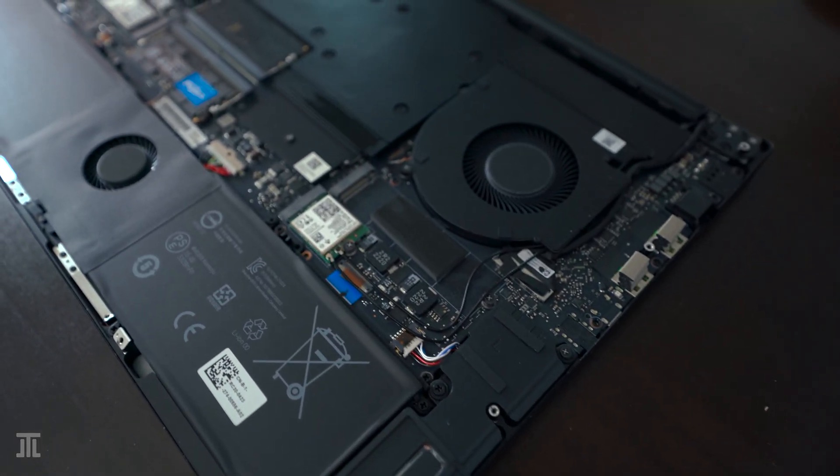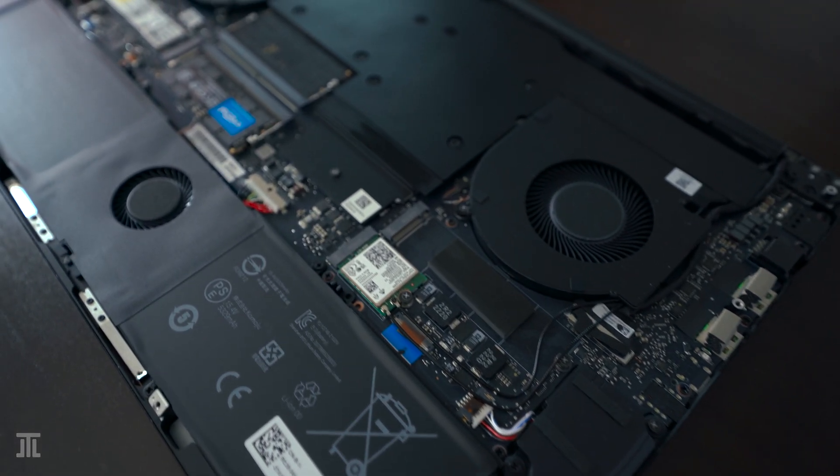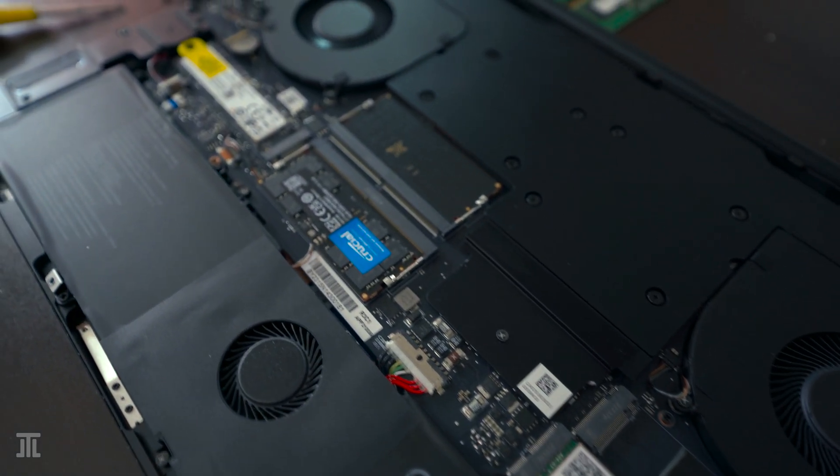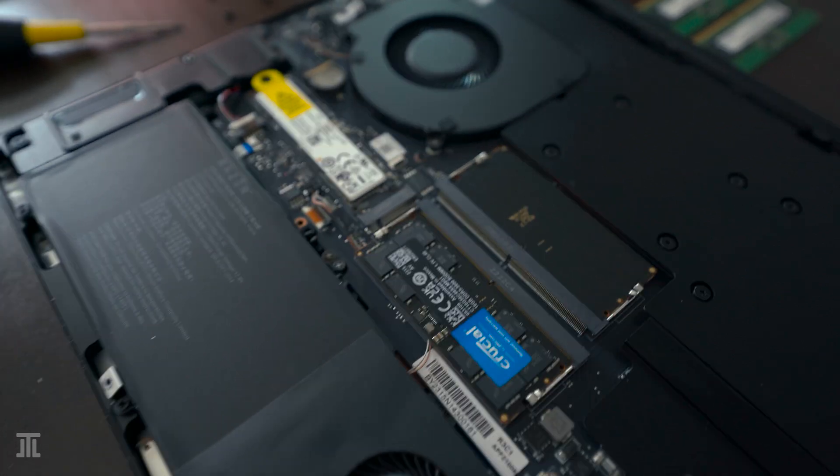I hope this is an interesting look inside the Razer Blade 17, that serves as bonus content to the long-term user review that I posted a few days earlier.